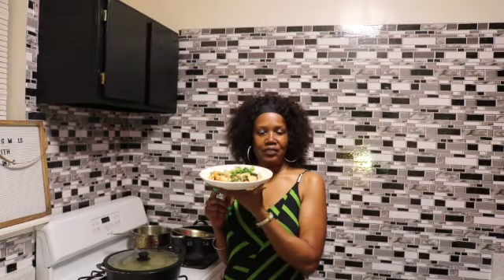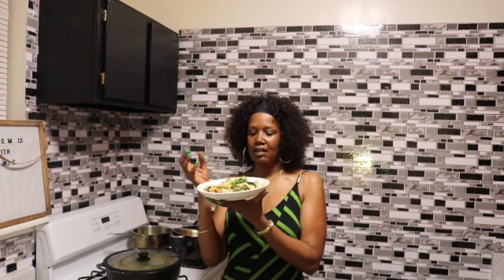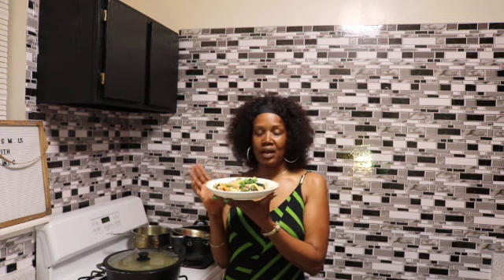Hey G Squad! In today's video I'm going to be showing you how I made this delicious chicken pasta dish. It has vegetables, chicken, and some tricolor noodles. And when I tell you the flavors — mwah — taste so good. And the colors, beautiful colors of the rainbow. So if you would like to see how I made this dish, then keep watching.